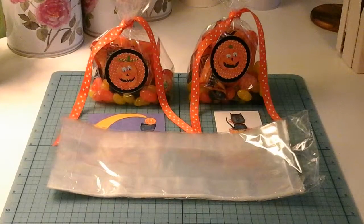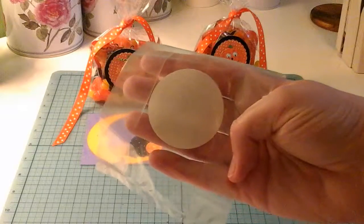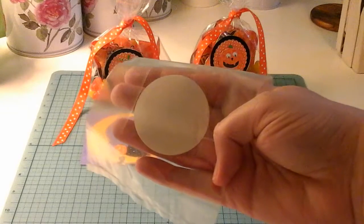So the first thing I started with was a 10 inch plastic clear treat bag. I had some that already had stickers on them from our wedding labels actually. We had a candy table so I decided to reuse a few of the already labeled ones.